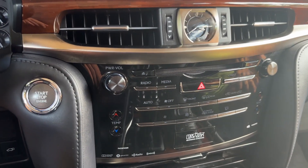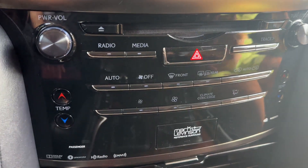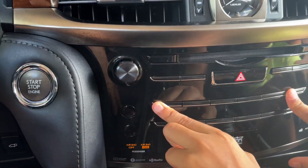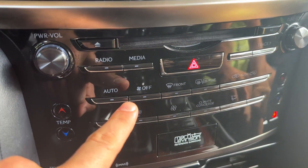My helper Aiden is going to hold the auto and recirculation buttons for me. Go ahead. I'm going to put my foot on the brake and start the vehicle. You can let go, Aiden. You see the lights flashing there.